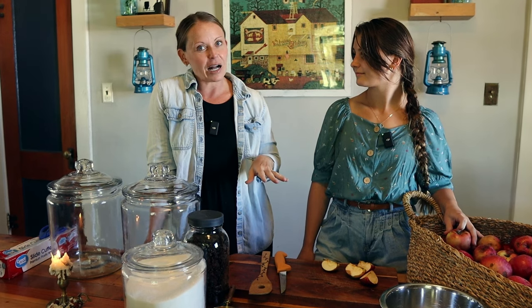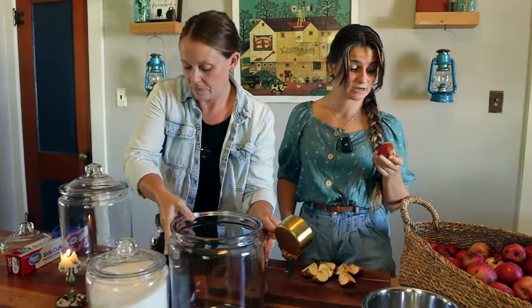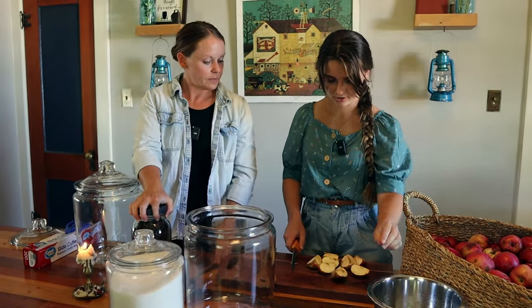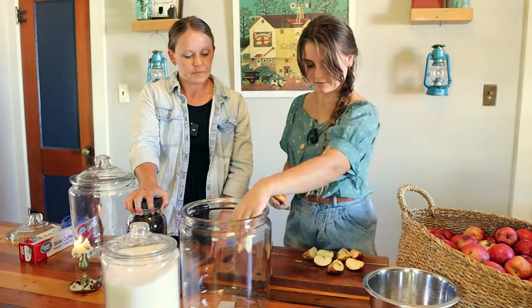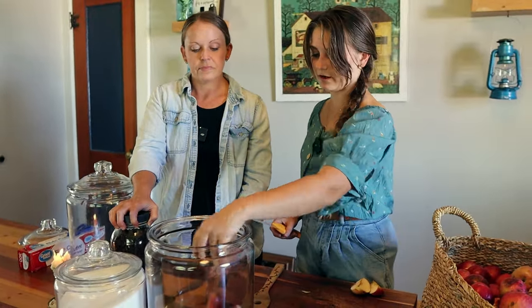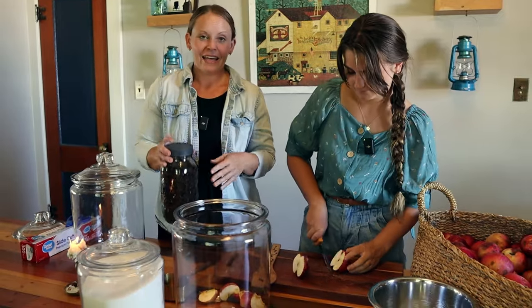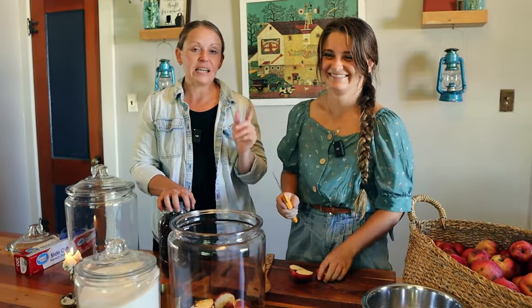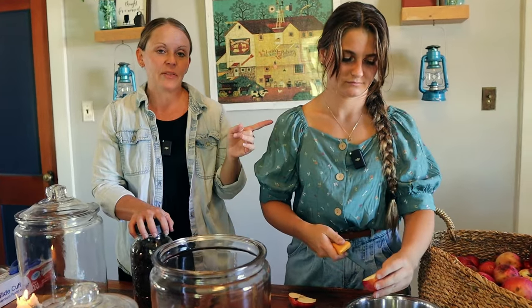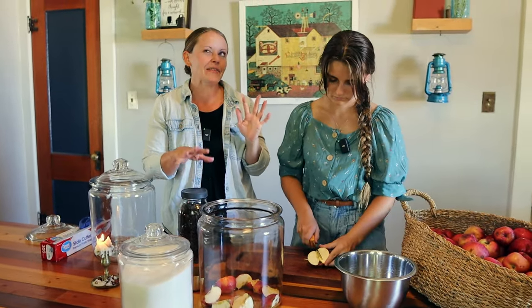We're going to start by quartering and deseeding all of these apples. You don't have to skin them — just let them be as they are. Even if there's a little blemishing it's okay; if there are major spots you might want to cut them off, but it's not too bad. Then we're going to layer in this jar: a layer of apples, then a layer of cane sugar, then a layer of raisins. That's all you need for this recipe, which is what's beautiful about it.